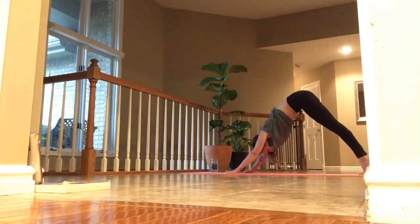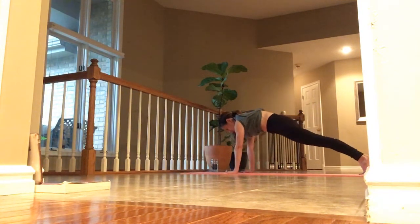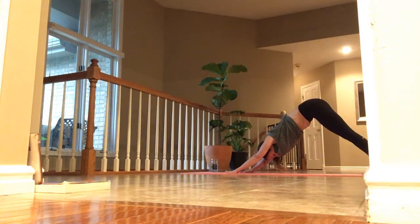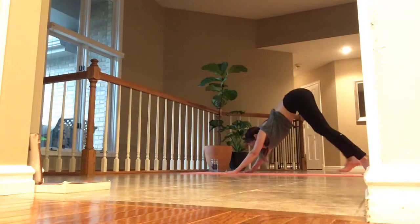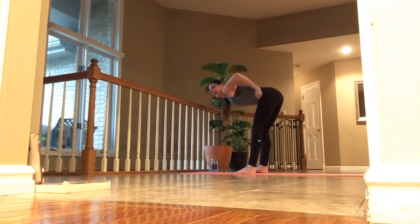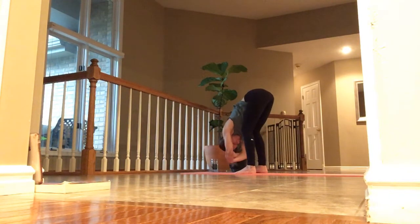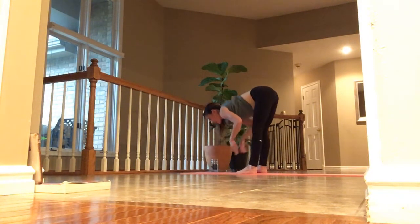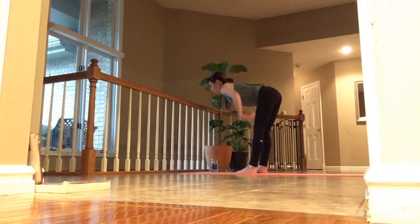Look ahead and bend, make your way to the top of your mat. Step your toes to your wrists, let your head fall heavy. Grab onto your elbows and sway back and forth. Connect back into your breath. Inhale into your mat. Inhale, lift up halfway and lengthen. Exhale, forward fold. Inhale, lift up halfway and lengthen. Exhale, forward fold.